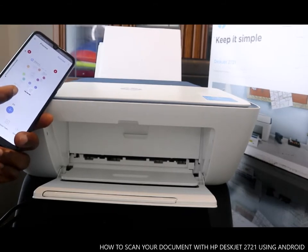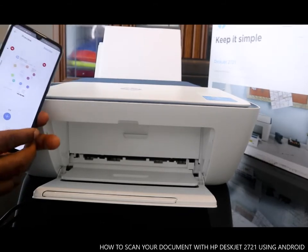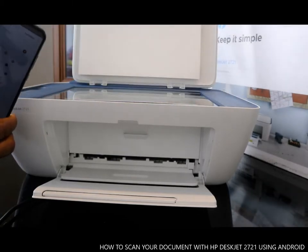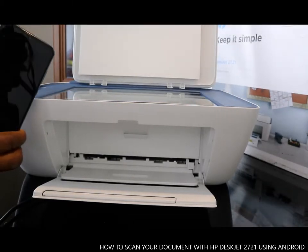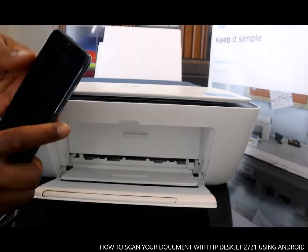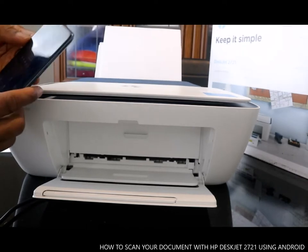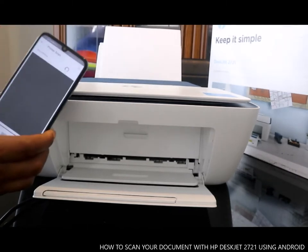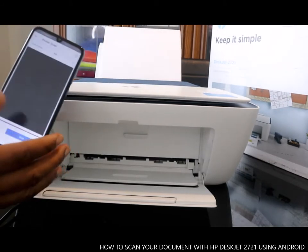You can see this is the second document. The next thing is the third document. Once you scan, it comes to your mobile phone straight away. We want to scan this third document — go back, click the plus sign again.